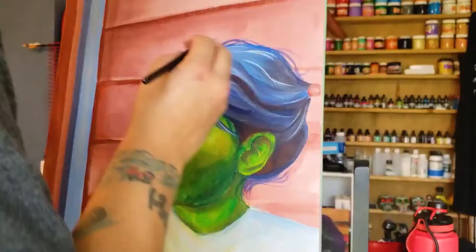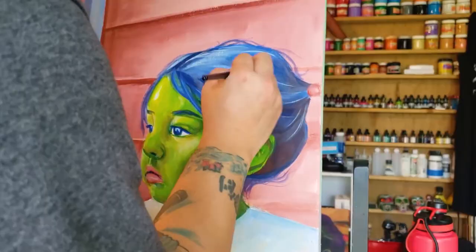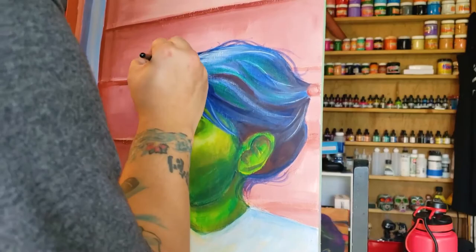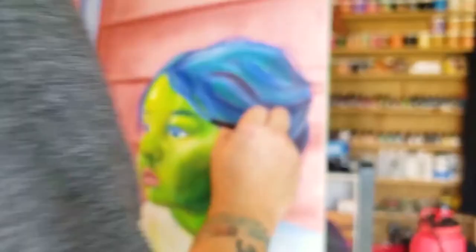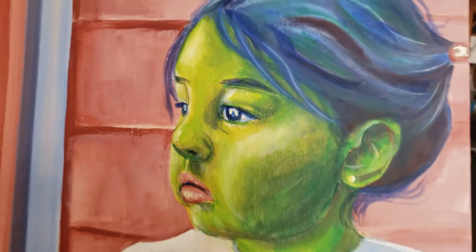Some last-minute touch-ups on the hair. This entire painting took about two and a half hours, and I'm hoping it was an improvement. Well, there you have it folks — 15 years of practice. Not bad. Hopefully I improved. What do you think? Leave a comment below, let me know what you think about the old painting and the new painting. I'd love to hear from y'all. Keep creating!